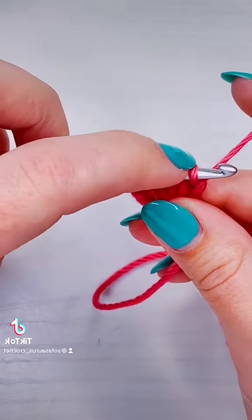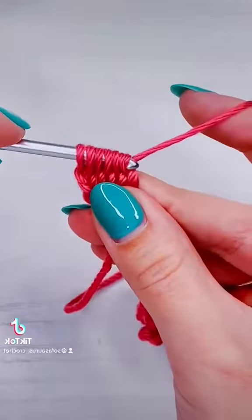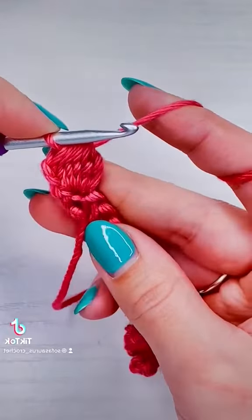Now that we have six loops on our hook, we're going to yarn over and pull through all the loops on our hook. And that is our first bubble.